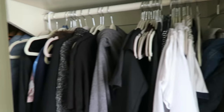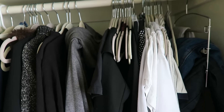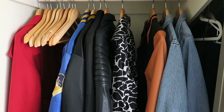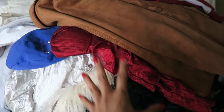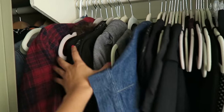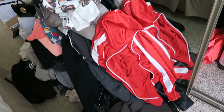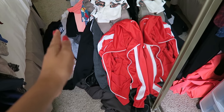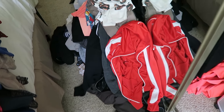These are all the things I'm keeping so far. Obviously this is not how I'm going to organize my closet. These are the jackets I'm keeping, and these are also things I'm keeping — jackets and dresses — which I'm going to hang later. This is the pile of everything I'm getting rid of. What I'm going to do now is fold these up and put them into piles: donate, sell, or give to my mom.